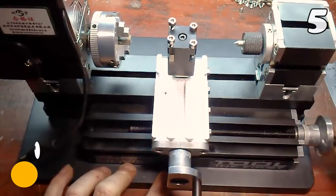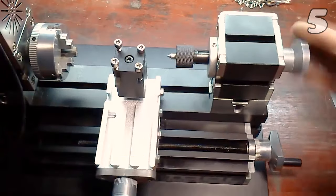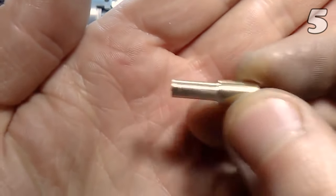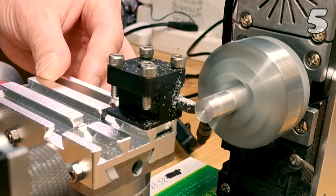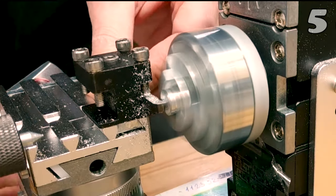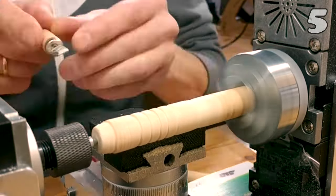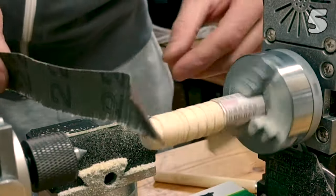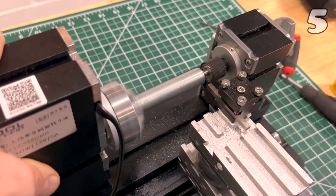Eager to transform your creative visions into tangible masterpieces? Dive into the world of precision crafting with this mini metal lathe, featuring a robust 60-watt, 12,000 RPM motor. Designed for working with metals, plastics, and woods, its sturdy metal build guarantees enduring reliability. Perfect for hobbyists and DIY enthusiasts, this compact powerhouse is your ally in creating everything from intricate jewelry to bespoke models, ensuring precision and versatility in every endeavor.